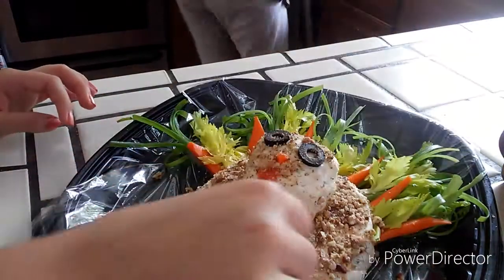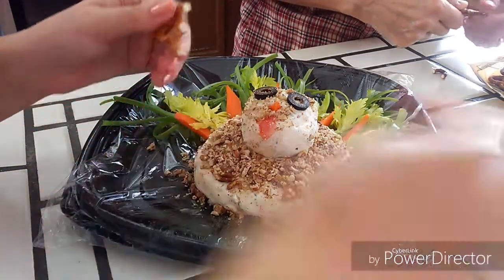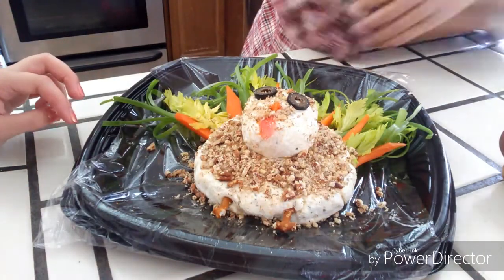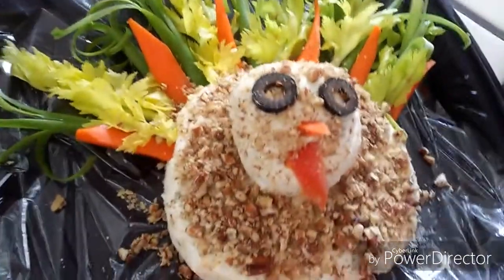So now you have this really cute and yummy little appetizer for Thanksgiving. And that's it for today's video. I hope you guys enjoyed it, and if you did, be sure to give this video a thumbs up and subscribe down below so you won't miss any of my future videos. Click the little bell to get notified as soon as I post a video. Thanks very much for watching and I will see you guys in the next video. Bye!